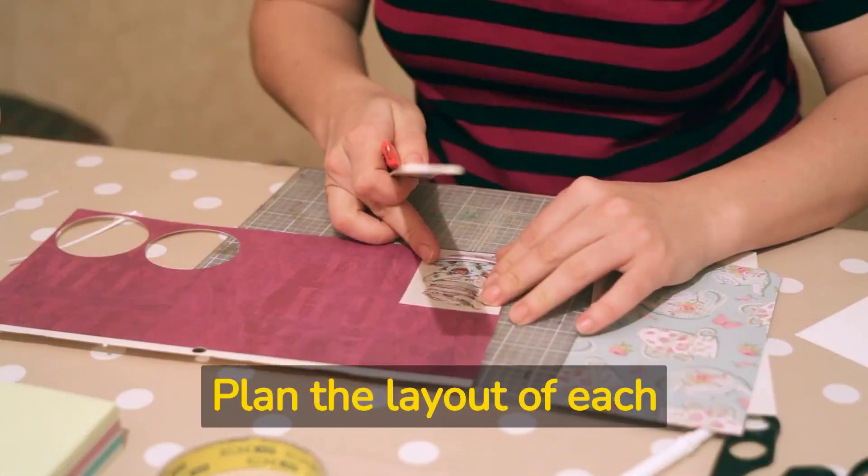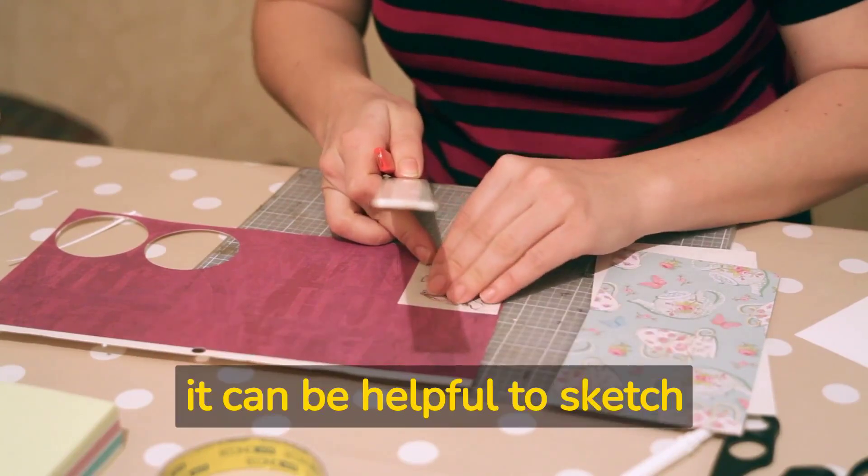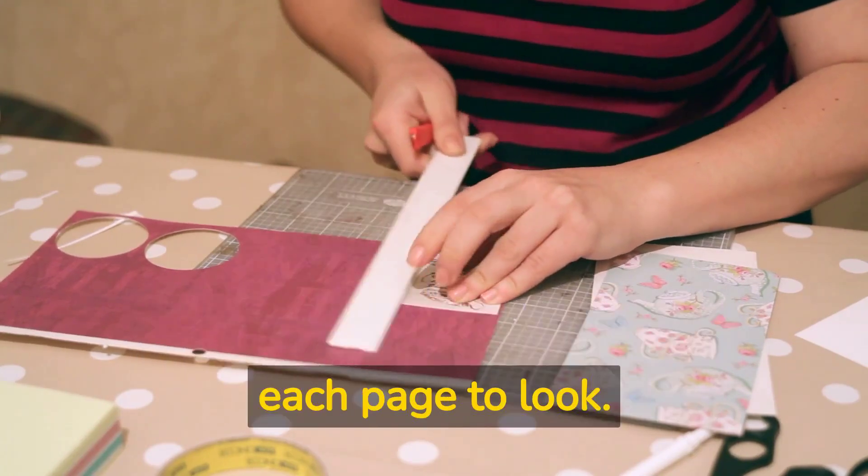Plan the layout of each page. Before you start gluing things down, it can be helpful to sketch out a rough layout of how you want each page to look.